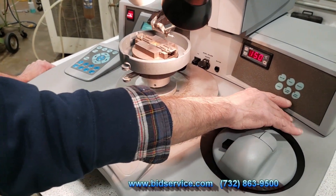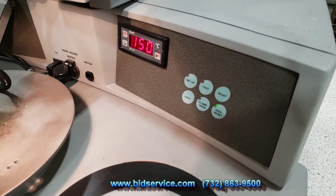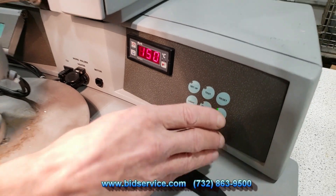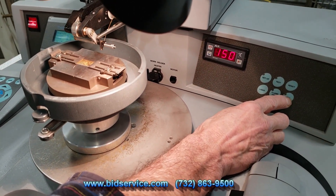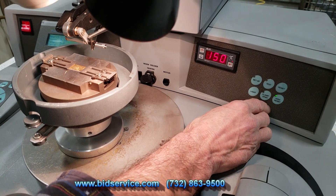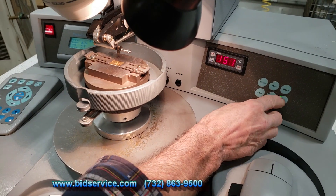Over here, you do have a few switches. One is for high reset. If you watch, the head moves up higher — I'll go ahead and turn it on and off a couple of times. That's your normal reset, and you do have a high reset. This allows you to move underneath more freely if you have a large package in there.